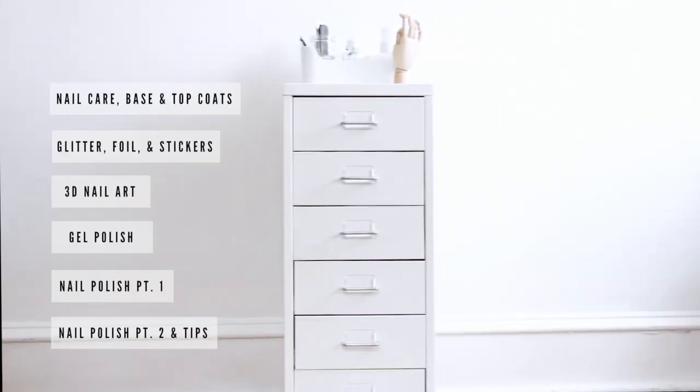Remember, all of the colors are going to be listed below in the description box. You should also head over to my blog because I'm going to have some swatches there for gels that aren't really true to color in the pot. And if you've made it this far, there's only two more drawers to go, so feel free to click on the next one.